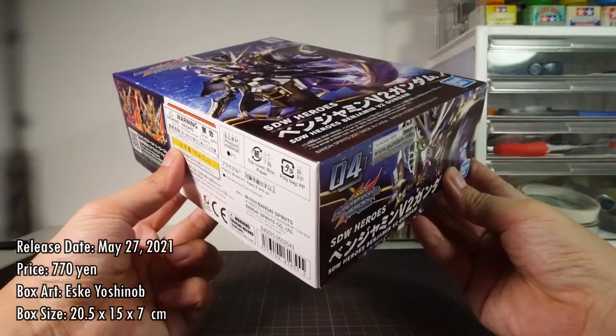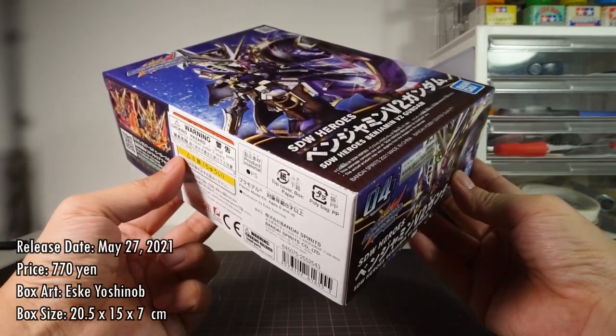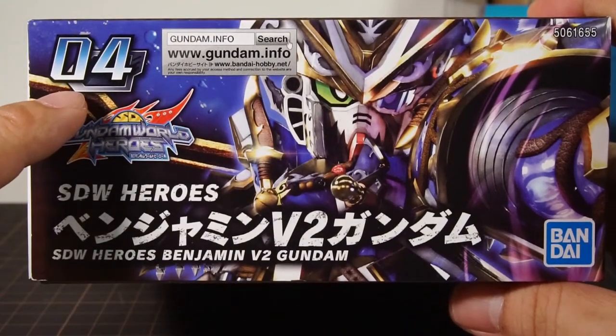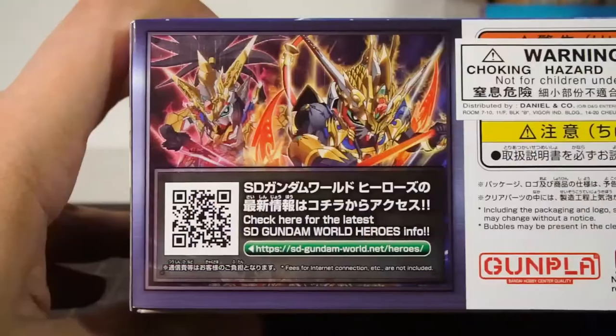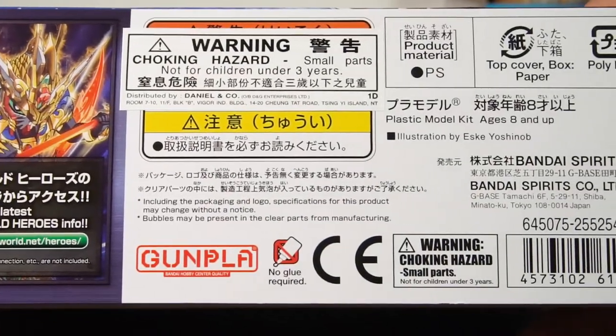The box measures 15 by 20.5 by 7 cm, so it's a little bit thicker than the regular box. The short side of the box tells us that he is the fourth release in the series, with everything else repeated from the front of the box. The long side gives us all the gimmicks and accessories inside for Benjamin. The other side only has a link to the official website and legal text.